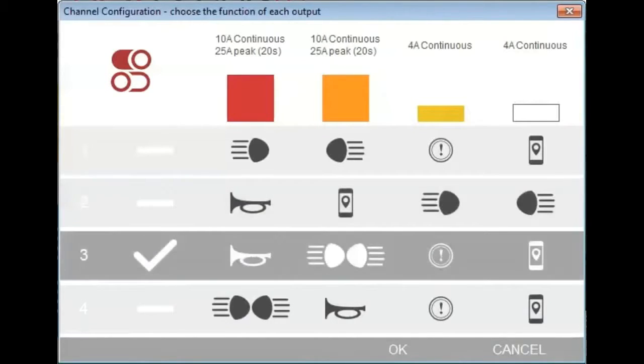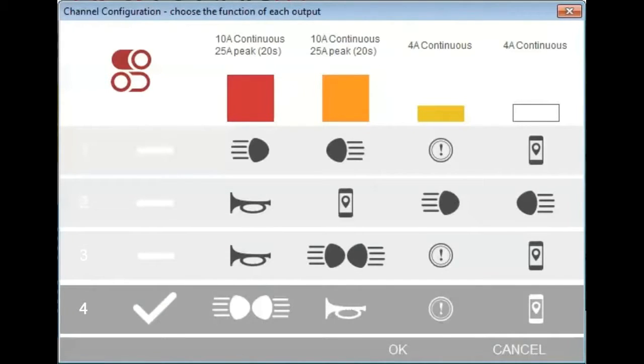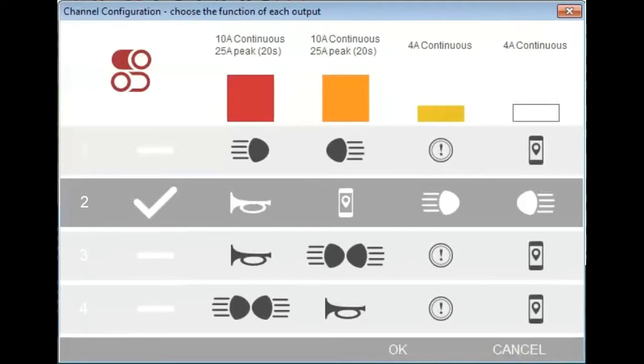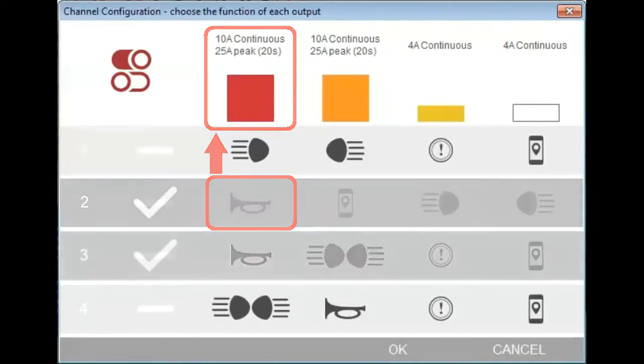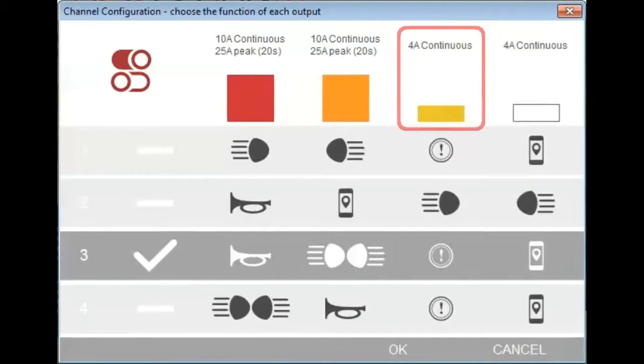For each option, the accessories connected to each channel are activated by the relevant control. To give two examples: if you select the second channel mapping option, the red high power channel can only be activated by pressing the horn button. And if you select the third channel mapping option, the yellow low power channel can only be activated by using the brake levers.